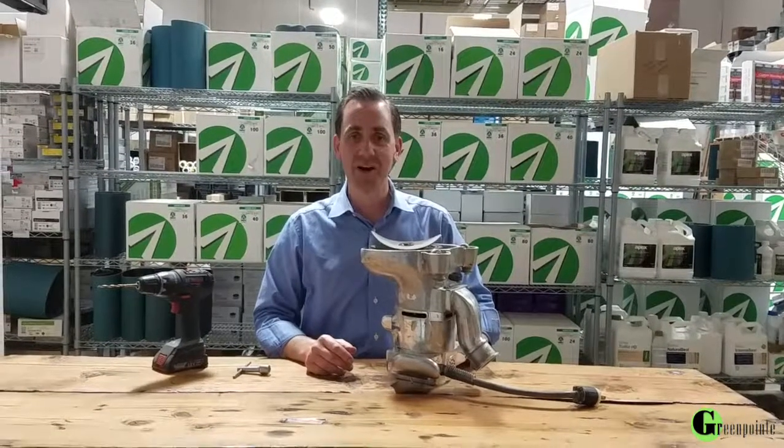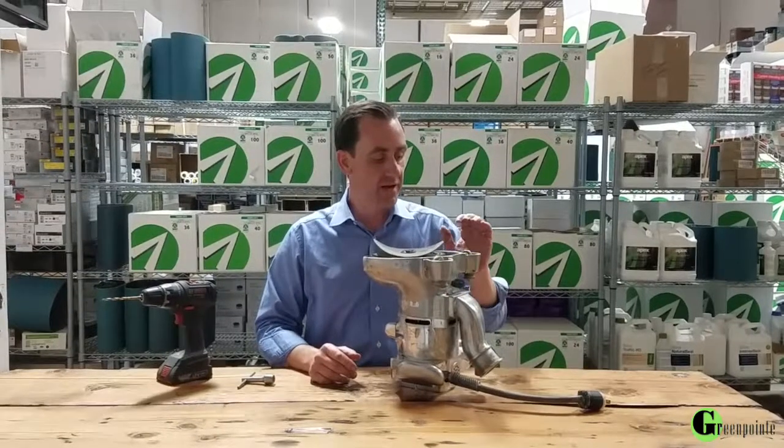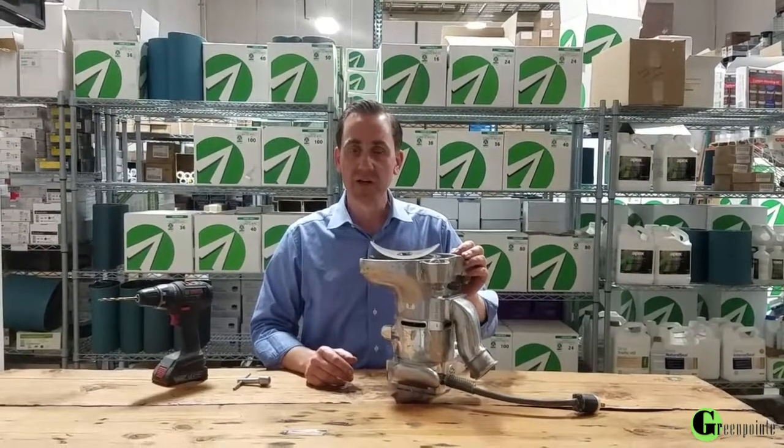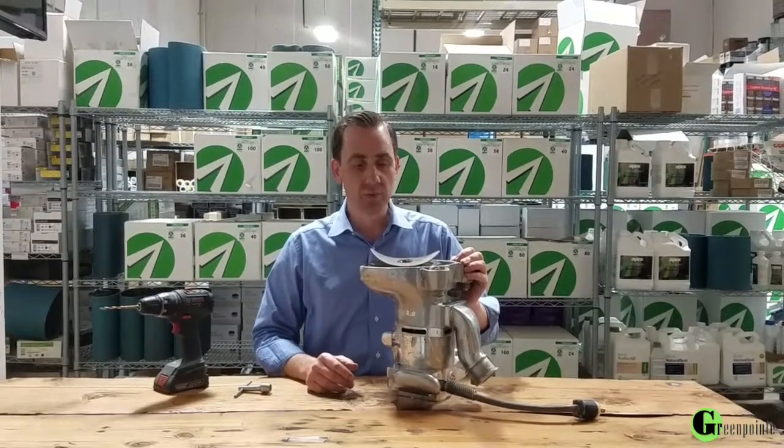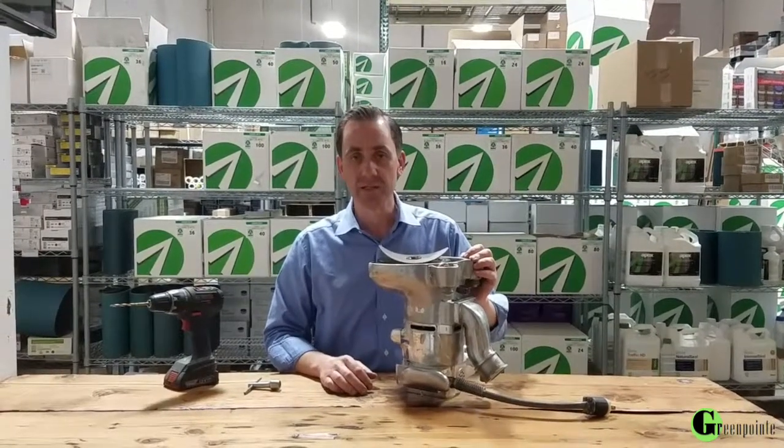Welcome back guys for another how-to video from Greenpoint. Today we wanted to talk about a frustration point for a lot of contractors that is really a simple fix, and we want to show you a couple things you can do to make your life a lot easier.